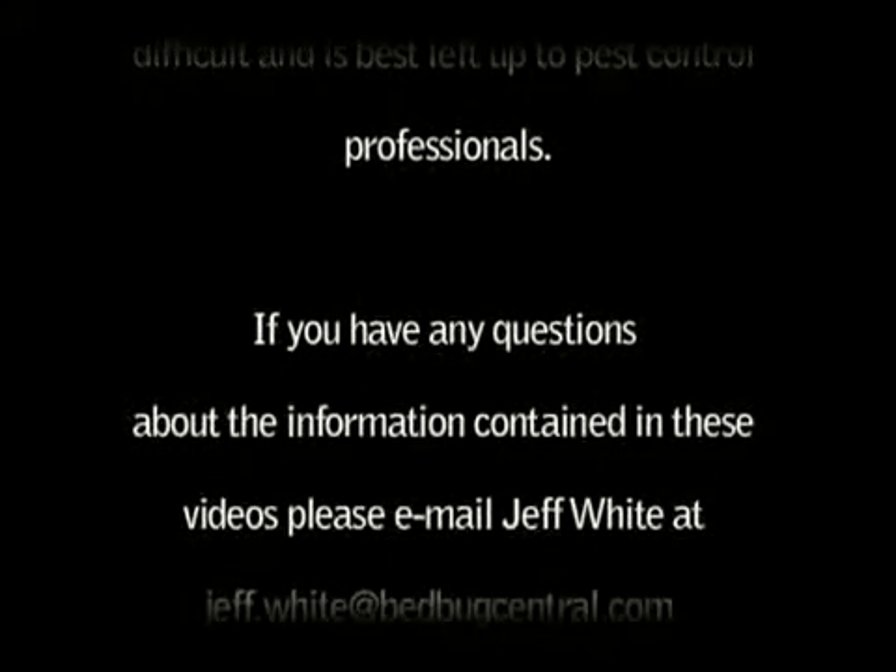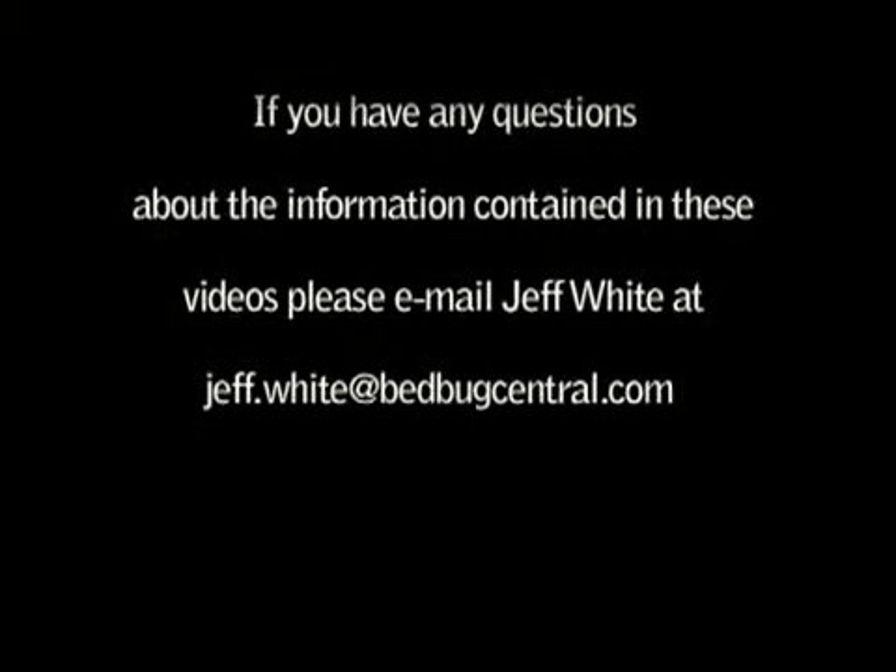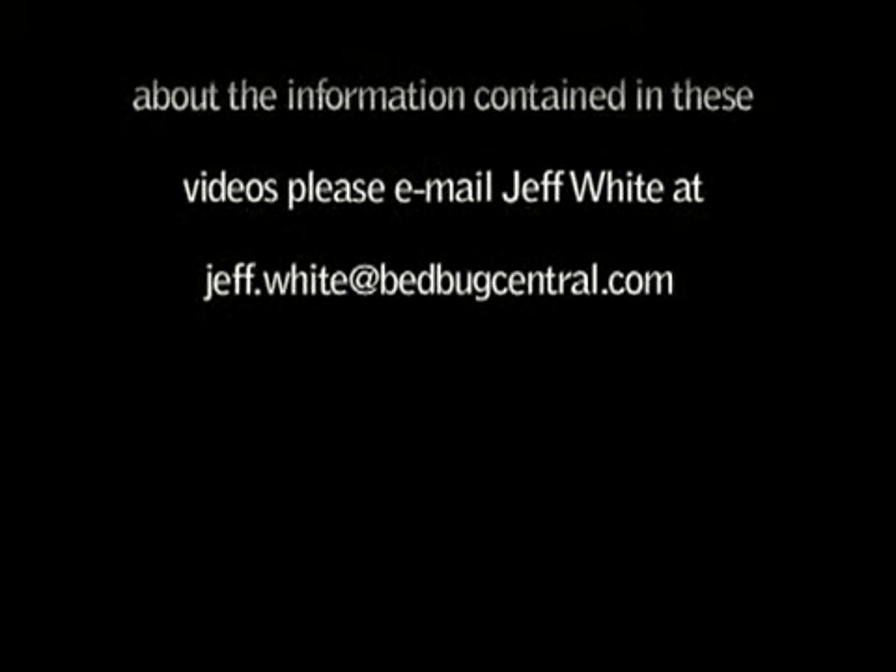If you have any questions about the information contained in these videos, please email Jeff White at jeff.white@bedbugcentral.com.